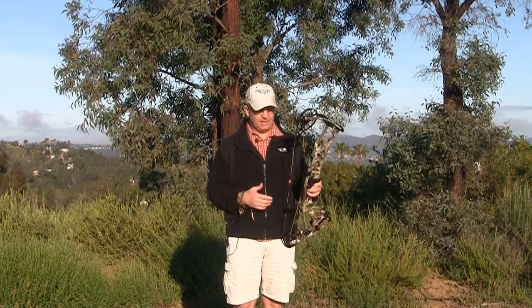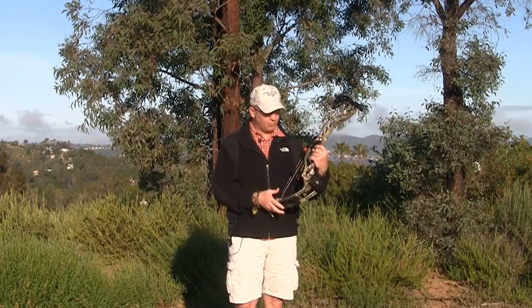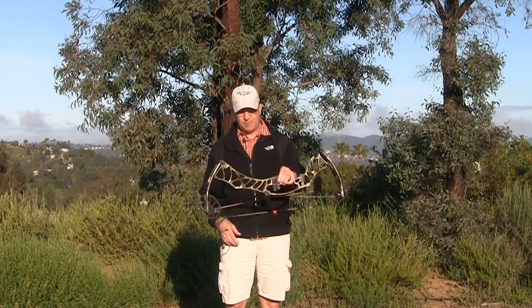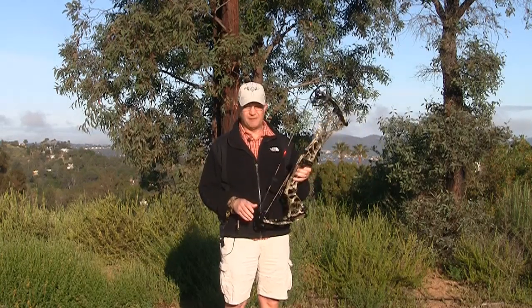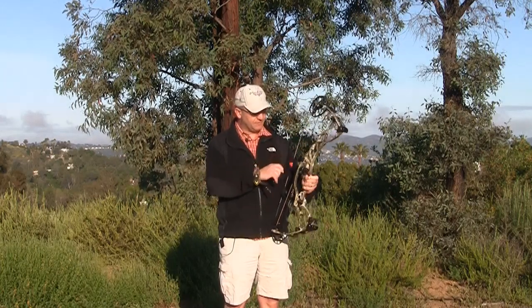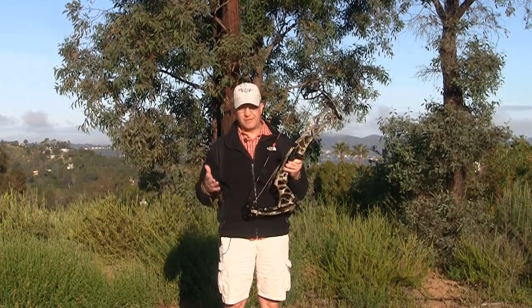One thing I must say when I drew it back is that it's pretty smooth to draw back. You're going to see with an arrow — all I did was grab with my hands to make sure that the cable roller system went down. Of course this one is in Sika's camo pattern, the Optifade 2, which is awesome — I love my Sika gear and they've teamed up with Hoyt.